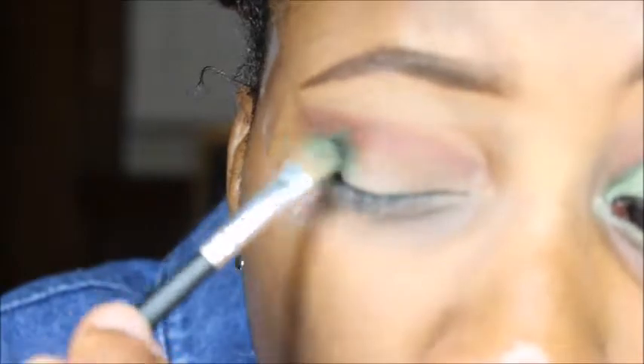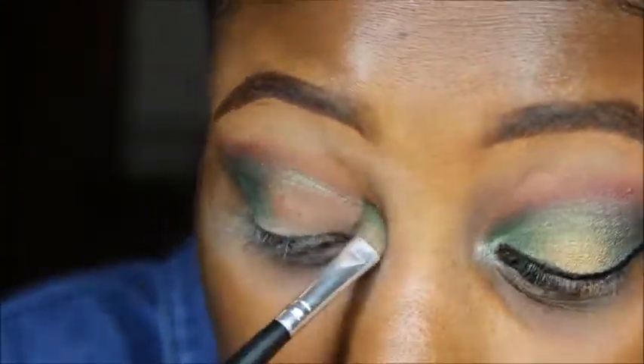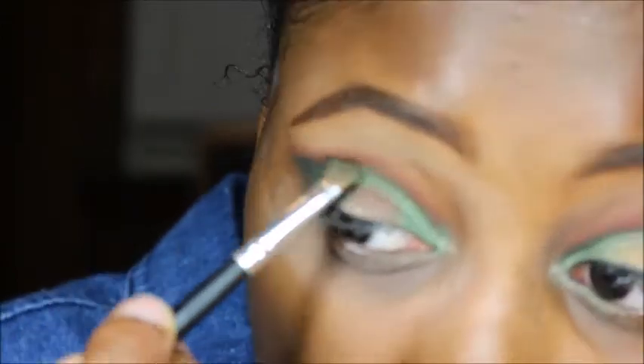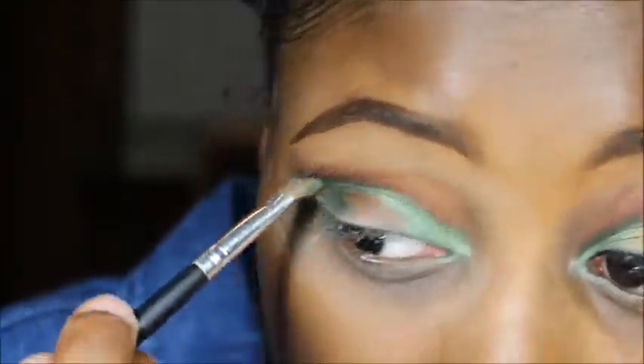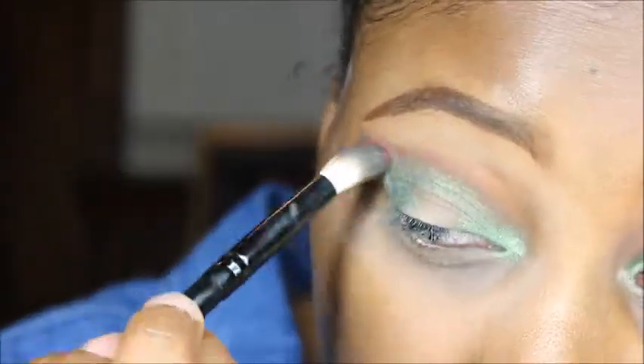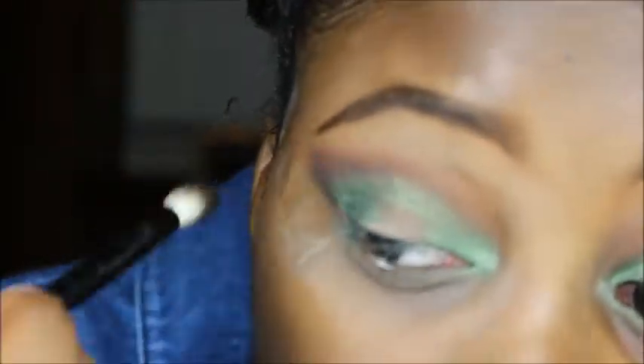Now I'm going to use my Nubian 2 palette and use this beautiful green shade called Egypt, putting that in the inner and outer corners of my eye. Then I'm going to use this purple color called Jezebel and put that on top of the reddish brown color in my crease, blending that out as well.